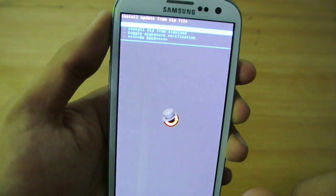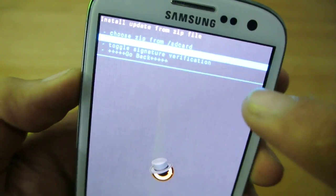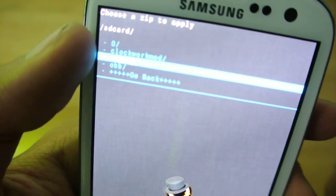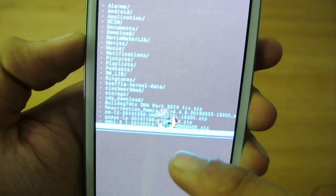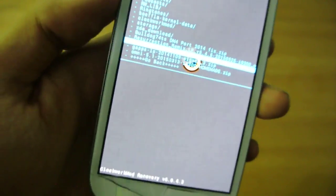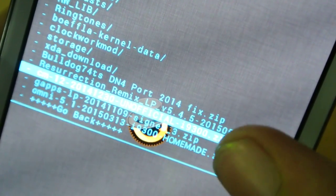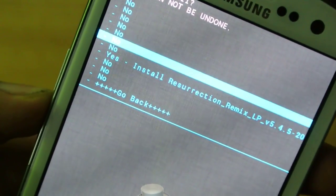Now select 'Install ZIP' and then 'Install ZIP from SD card' — that's the top option. Choose it from your SD card or internal storage. You'll see a folder at the top — navigate through it and you'll see all your internal memory. I have the Resurrection Remix 5.4.5 ROM file here. I'll zoom in so you can see it clearly — this is Resurrection Remix 5.4.5.